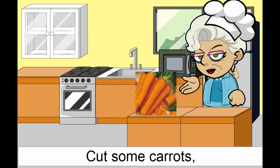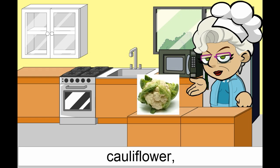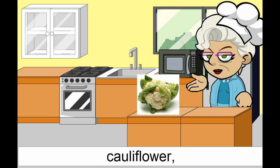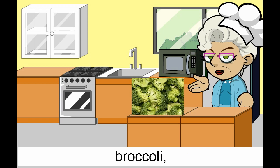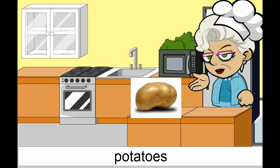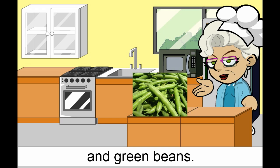Cut some carrots, cauliflower, broccoli, potatoes, and green beans.